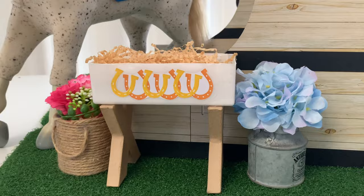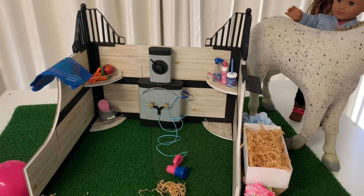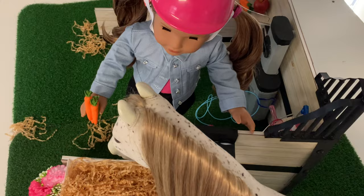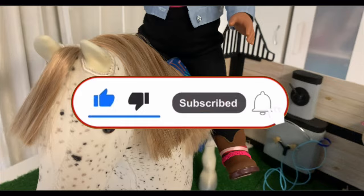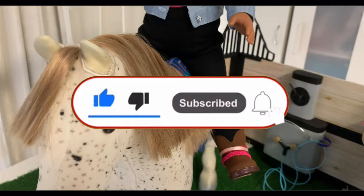Our DIY horse stable is finished — we are so excited to add this piece to our collection. It's stylish and fun, but also capable of folding down for easy storage post-play. Let us know in the comments if you'd like a tutorial for the smaller horse accessories. If you enjoyed our crafting video, we'd love it if you hit the like button and subscribe to support our channel. Thanks so much for watching, and see you soon for more miniature crafting fun!